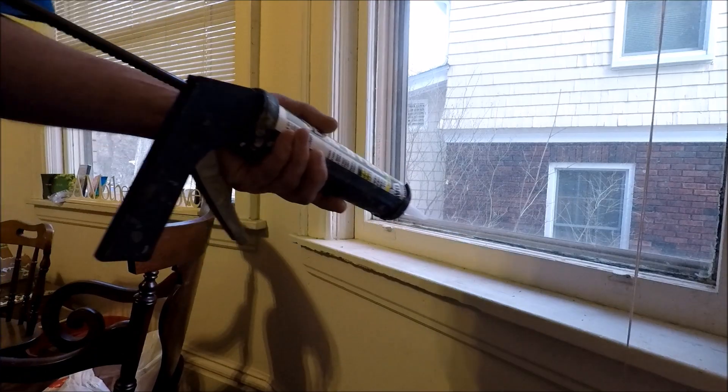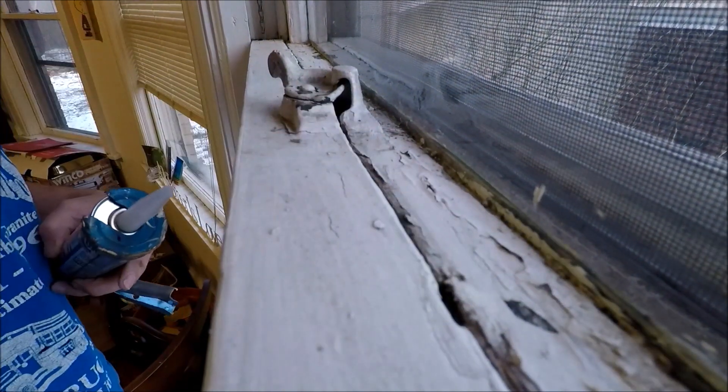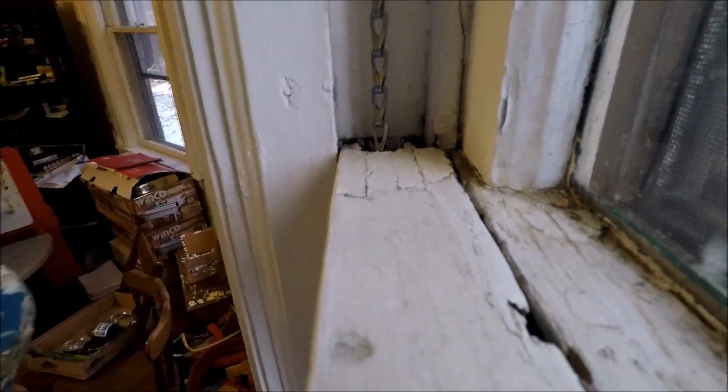The main area I'm concerned with is this up here — along here and where the chain goes through. That's the main area.